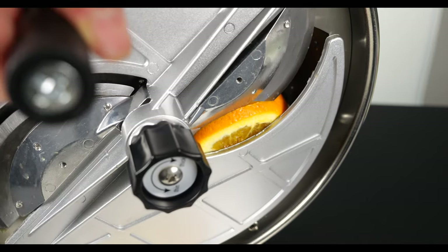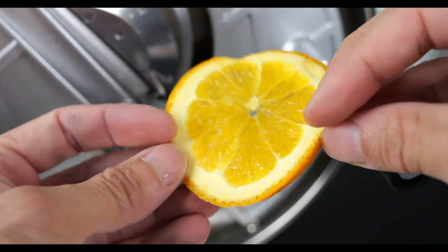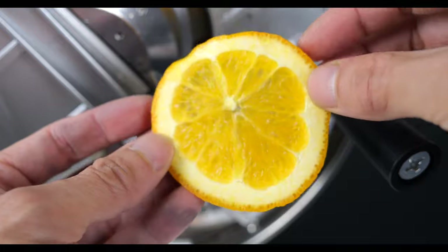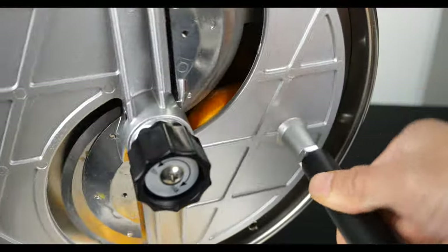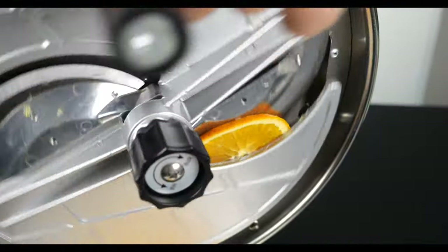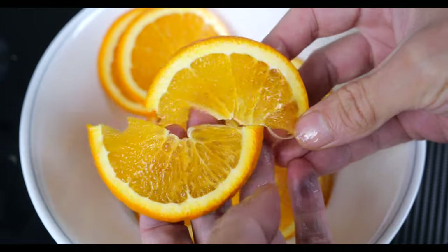One more time. I think it'll actually do a better job if I go faster. When I go so slow, it might just kind of squish the orange instead. Let's do it a little bit faster. Here are all the oranges — you can use them like garnishes.